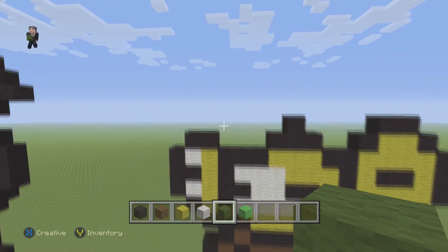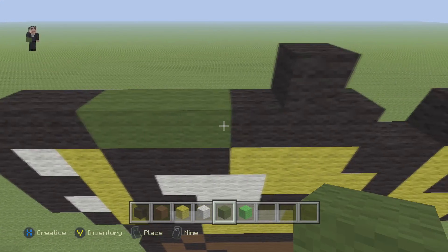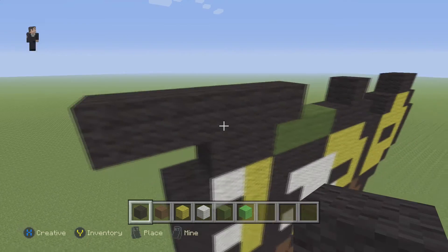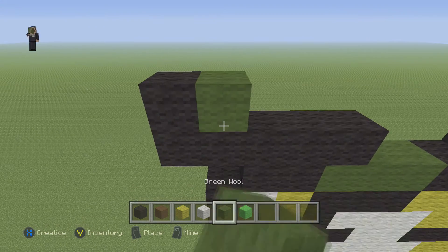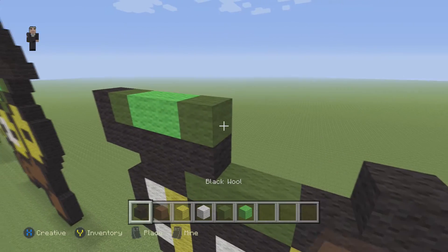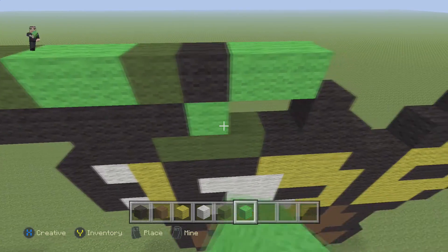Now there are two black wool blocks here - we're going to put five on top, but first we need to place three green wools in this little gap. Then starting on the first green wool, put five blocks of black wool - one, two, three, four, five. Then here: one black, one green, two lime, and a green. Then a black, two lime. Right below this we're going to fill it in with two lime and a green.